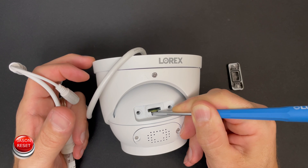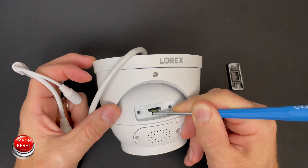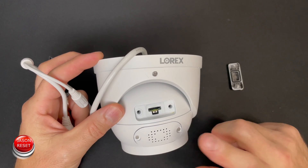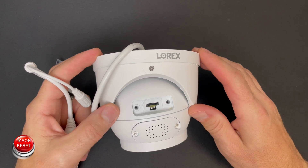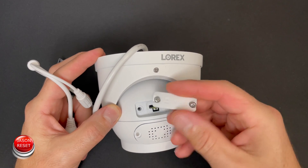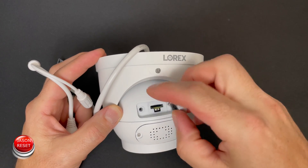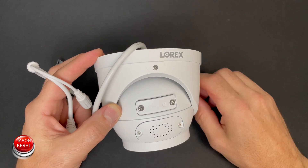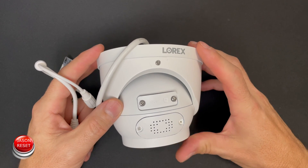I don't know if the camera or the mic picked that up. I'm going to release and the camera now should reboot. All you have to do now is put this back together, and that's pretty much it.